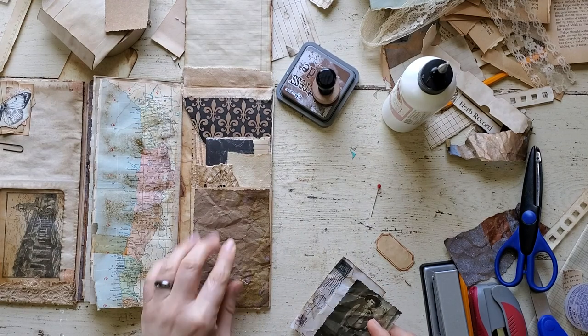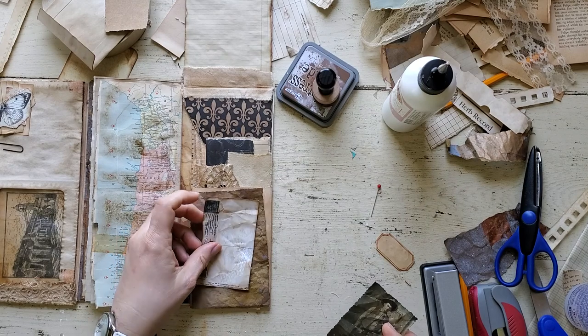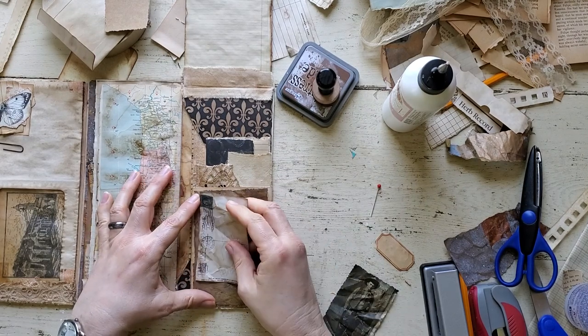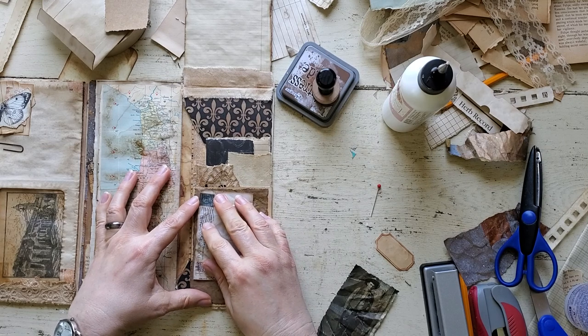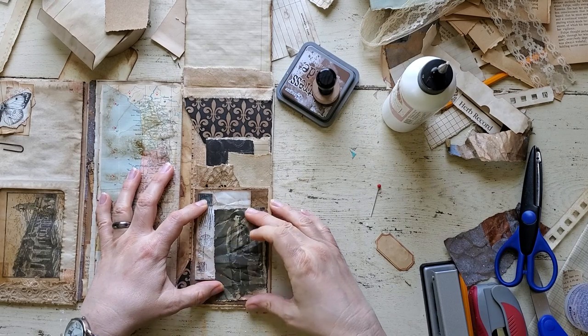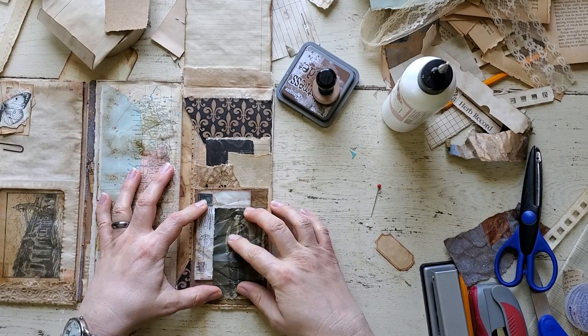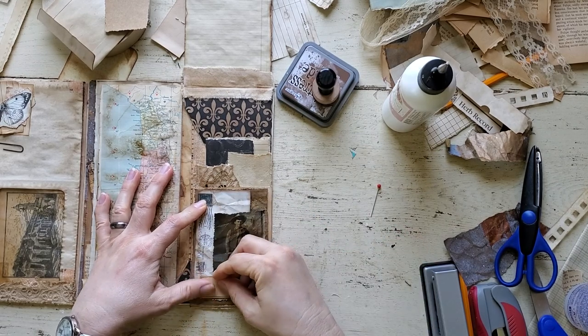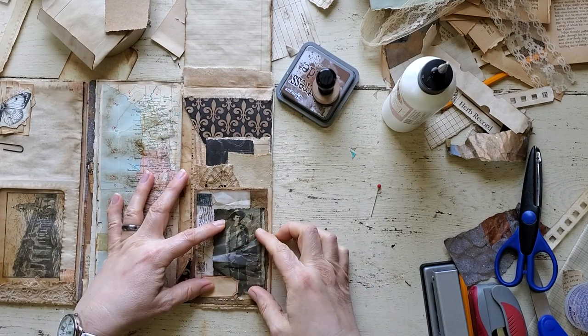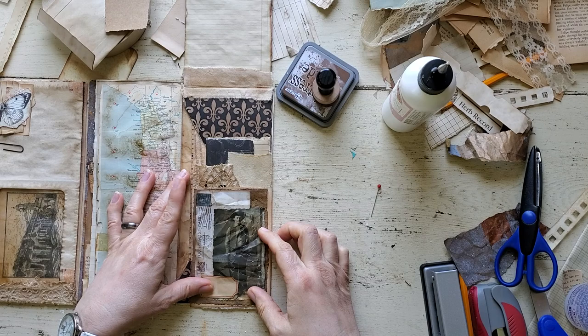I'm going to glue that down. Here are my other elements — this is just a piece of an element from scrapbook paper. I'm trying to decide: do I want to sew it or am I just going to glue it? I'm thinking I'm just going to glue it all down.